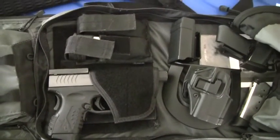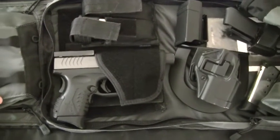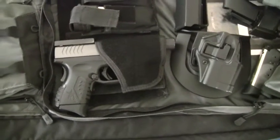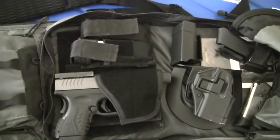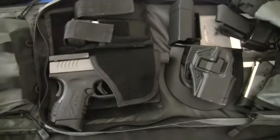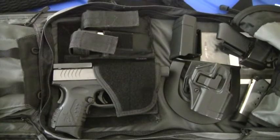That's my update to the 511 Tactical Covert bag — I hope you guys like it. Send 511 some love letters and tell them they need to do this. As always, thanks for watching. Carry on.